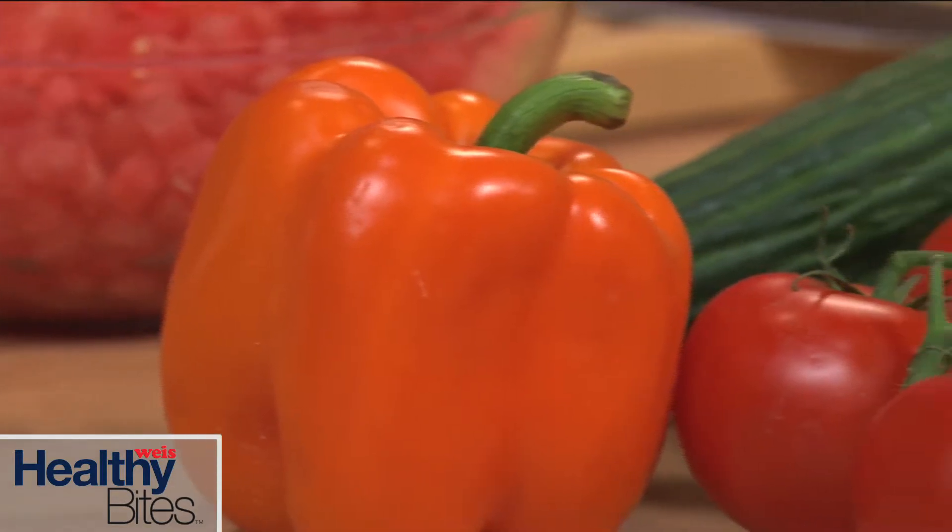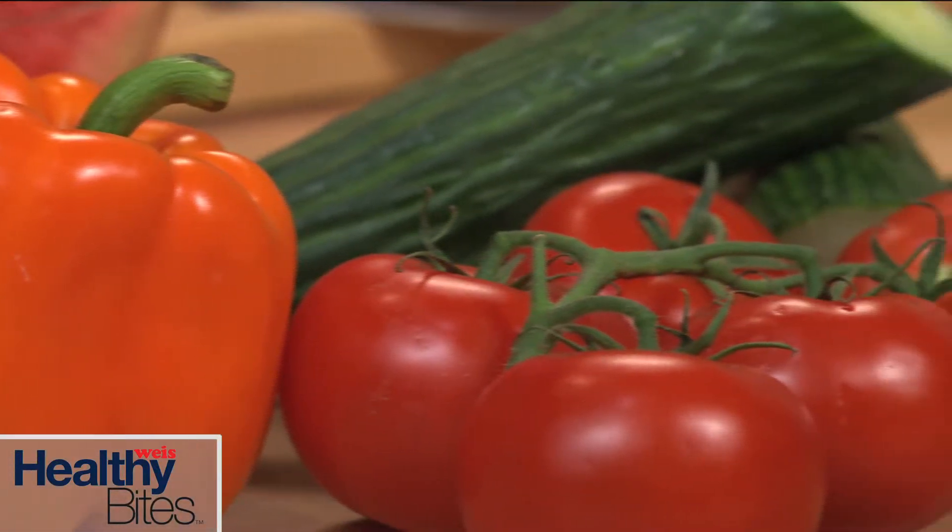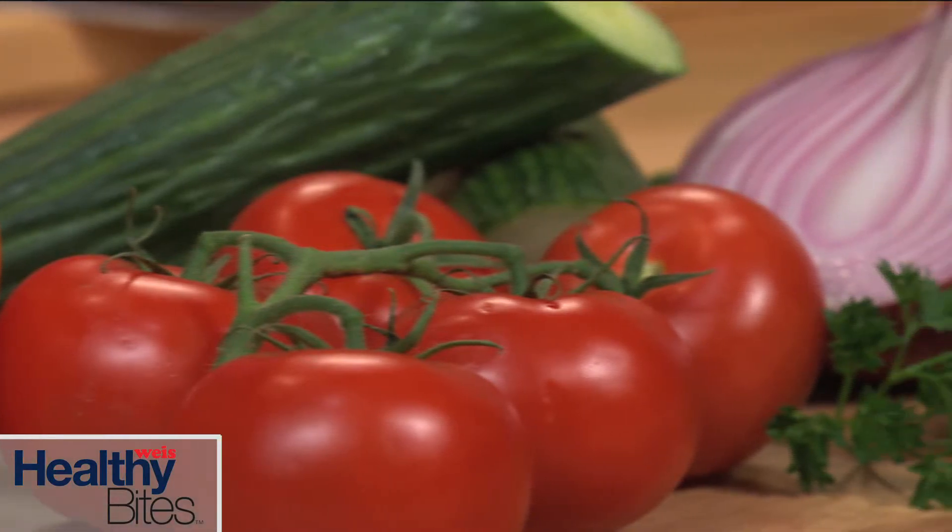Hi, I'm Weis dietitian Beth Stark. Gazpacho is a Spanish-style soup that's made with tomatoes, onion, cucumber, bell pepper, jalapeno, and fresh herbs, and served chilled.